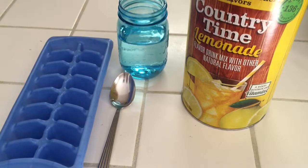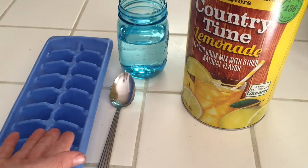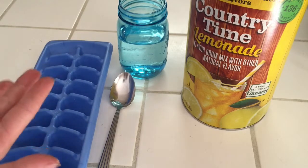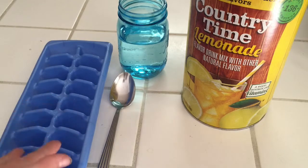Welcome back guys, this channel does everything fun and today I'm gonna be showing you a cool drink life hack. You know when you get your lemonade, or any other drink or soda, and the ice melts and turns all watery and it's not that good? So what we're gonna do today is make any flavor ice cubes that, when they melt, don't make your drink watery.